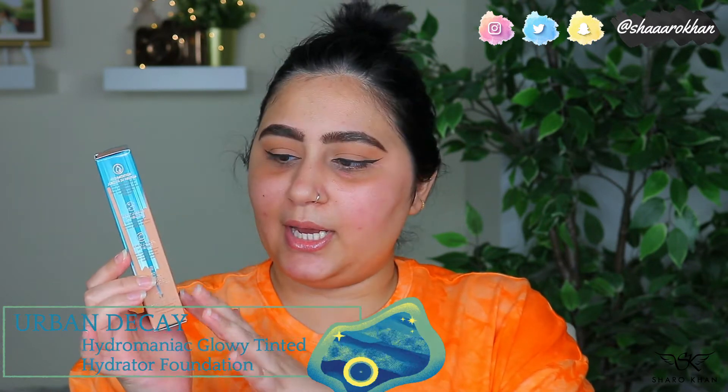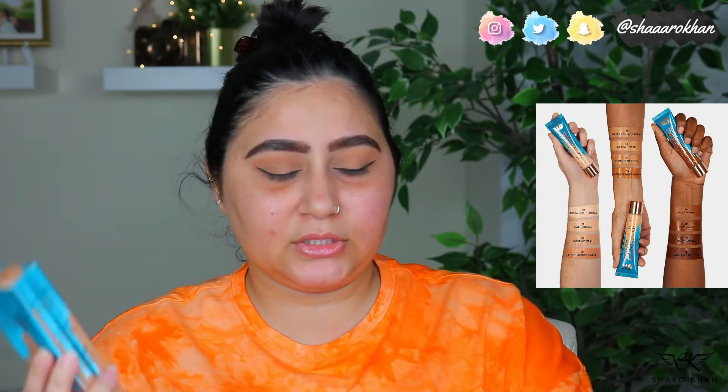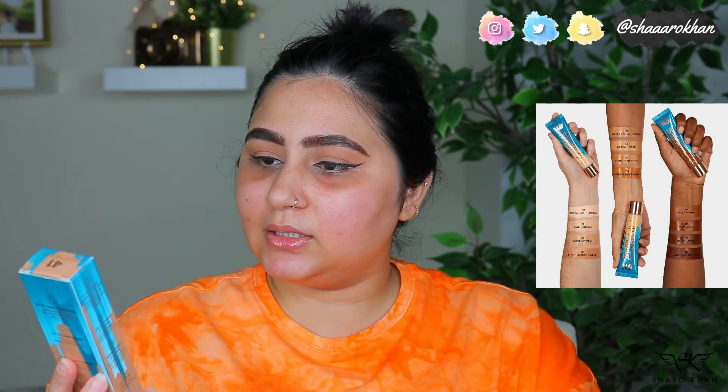I've already moisturized my skin and done my skincare, so I'm just going to use a primer — the Huda Beauty one. The packaging of the hydrator is actually really pretty, the blue color is really nice. I got the shade 41 Light Medium, so I hope it matches me. There are only about 12 shades, so I'm not sure how well it will work across all skin tones.